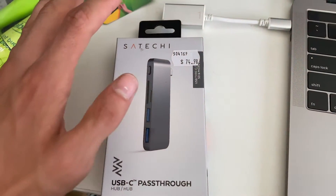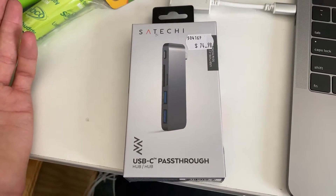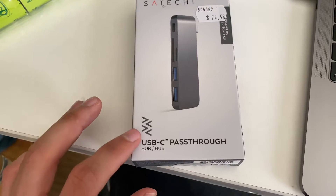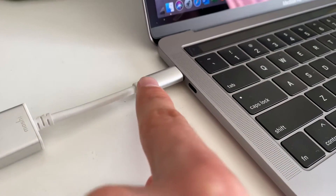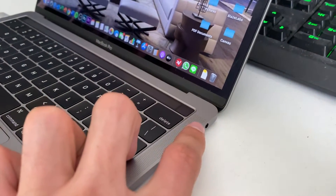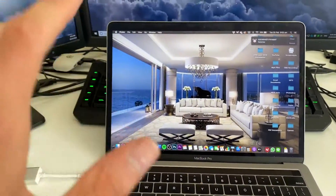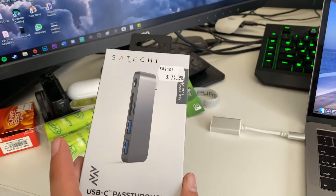I picked this up from JB Hi-Fi, which is pretty much Australia's Best Buy. I picked it up for 75 Australian dollars and it's a USB-C pass-through. I got it specifically for my MacBook because as you can see I've got two USB-C ports. On the other side I have a standard 3.5mm headphone jack. This is a 13-inch MacBook Pro which I use daily but I need more adapters because I don't have enough.